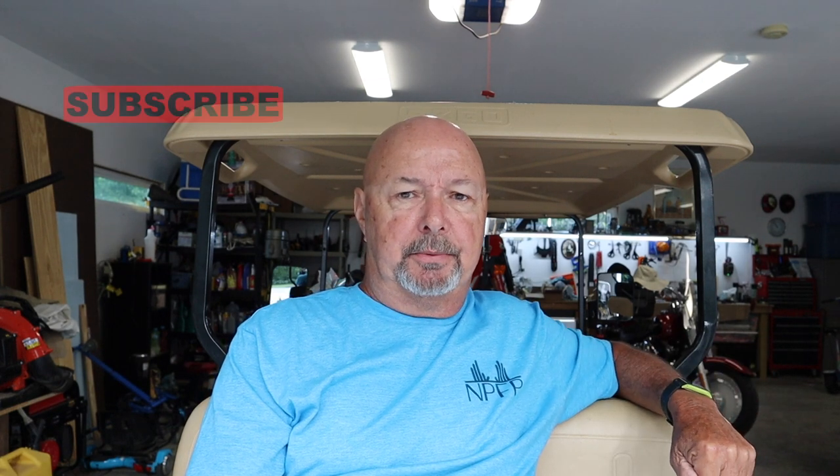If you like anything that you see here, I would certainly appreciate it if you would subscribe and hit that like button. Thanks for watching.